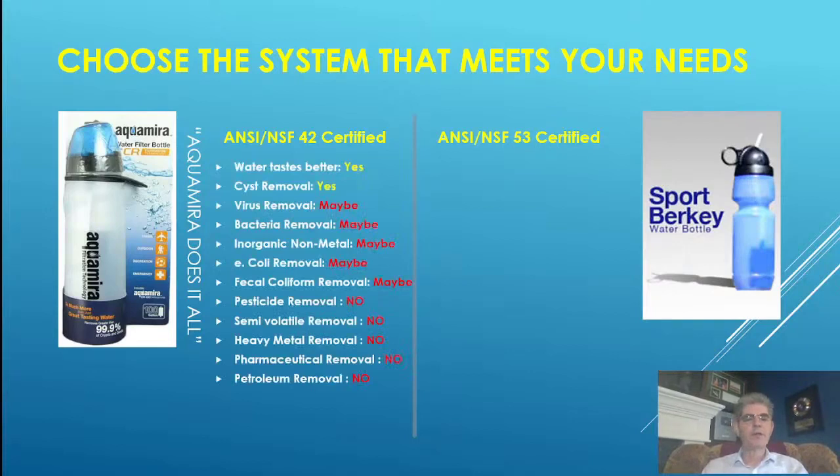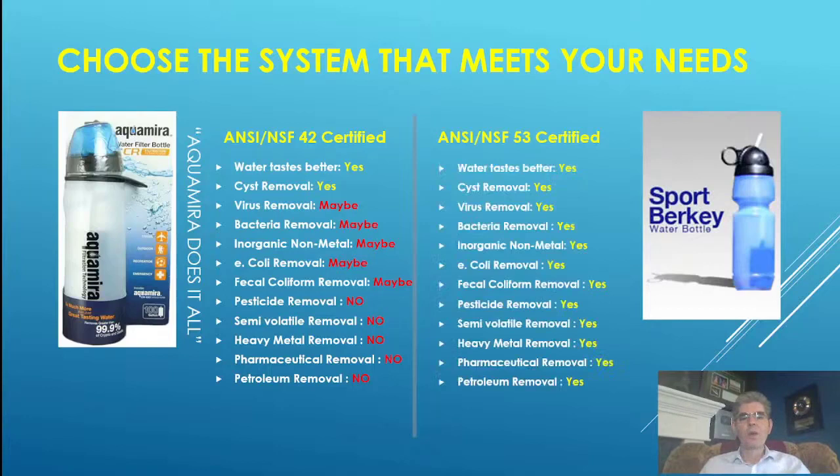From Aquamira's own website, their filter makes water taste better (NSF42), removes cysts, may remove viruses depending on which filter, may remove bacteria, may remove inorganic non-metals, may remove E. coli and fecal matter. But it does not remove pesticides, semi-volatiles, heavy metals, or pharmaceuticals and petroleum products. With the NSF53-certified Berkey? Yes, yes, yes, yes — all the way down. That's why I have the Berkey.